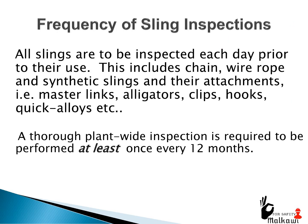Frequency of sling inspections: all slings are to be inspected each day prior to their use. This includes chain, wire rope, and synthetic slings and their attachments — master links, alligators, clips, hooks, and quick alloys. A thorough plant-wide inspection is required to be performed at least once every 12 months.